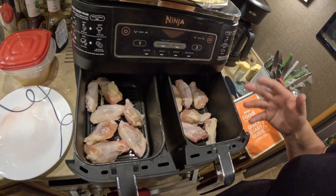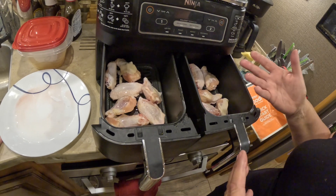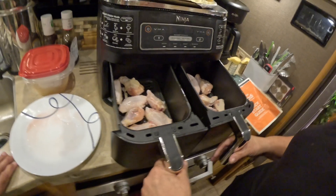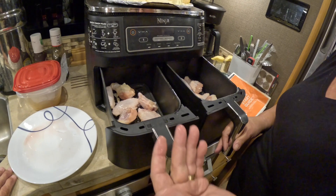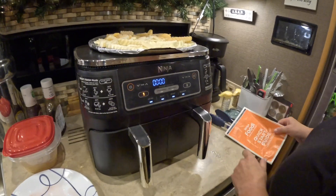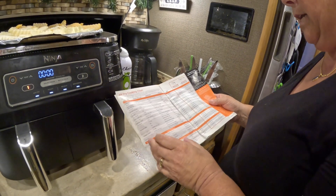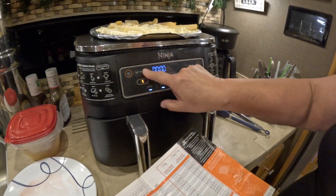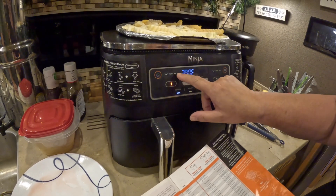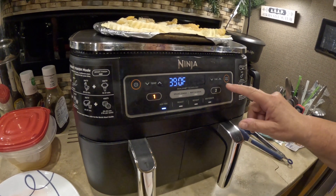So I just took the chicken wings and rinsed them off good. You can salt and pepper them if you want — I don't usually because I figure the barbecue sauce or whatever sauce probably has enough salt in it, and if Ellick wants to salt it later he can. They're just sitting in there. I push the two drawers in good, hit the power button, and go to my handy dandy book that came with the air fryer. It says to cook them at 390 degrees, and since I'm doing both drawers, I'm going to do it for 45 minutes.